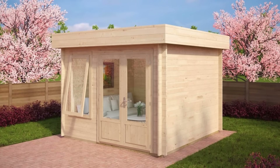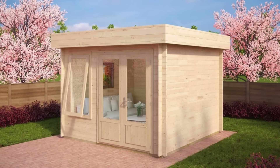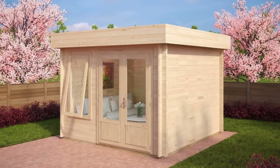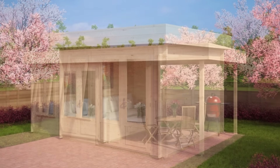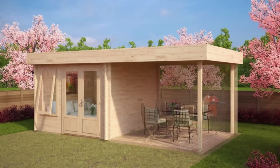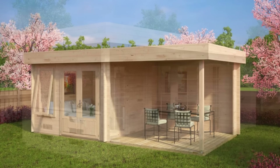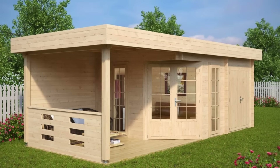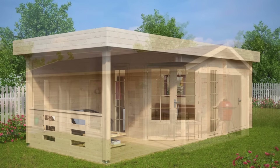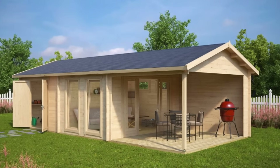One garden building can have several functions — good to consider especially if space in your garden is limited. For example, this 12 square metre garden room Lucas D can, with a little extra spend, include a generous canopy to make a cosy garden dining area or outdoor kitchen. You can have a garden room, shed and a veranda all in one garden log cabin, which saves space and is considerably less expensive than buying a summerhouse, gazebo and a shed separately.